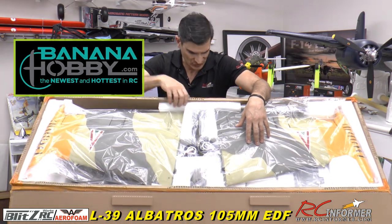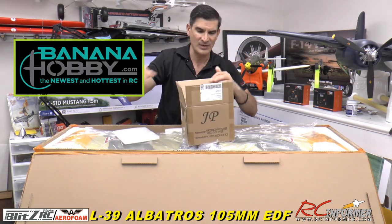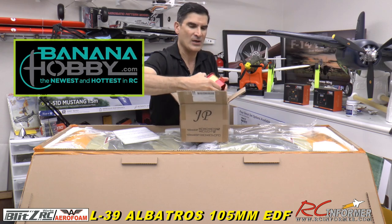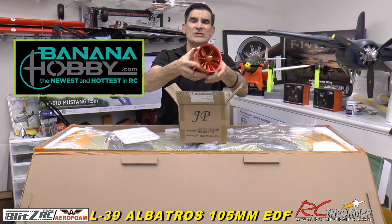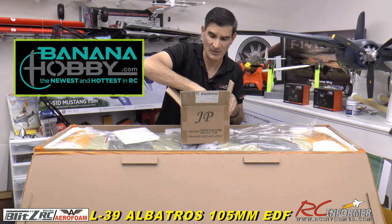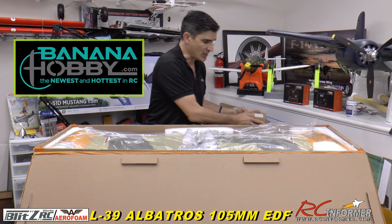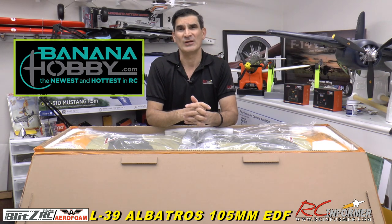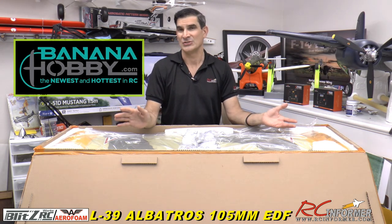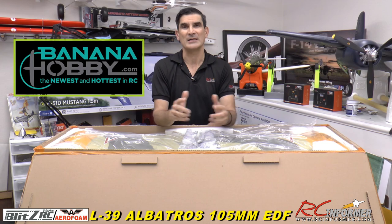Without further delay, let's get this out of the box. I do want to let you know I'm also going to show you the JP fan — it's a 105 millimeter. I've done videos on these on my channel, so check those out. You'll see how nice these things are — all metal, machined aluminum, really nice fans. You can get this L-39 and the other 105 millimeters from Banana Hobby either without the fan and speed controller so you can put your own in, or as a receiver-ready version.